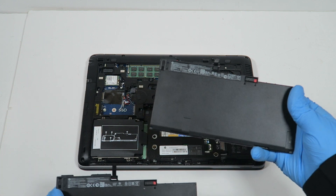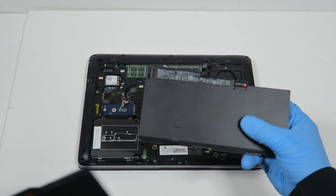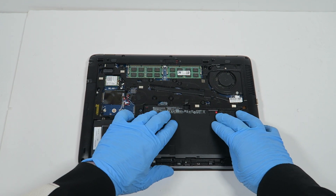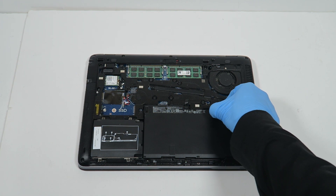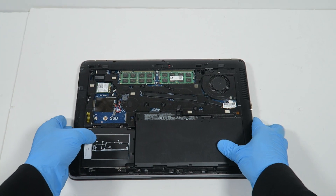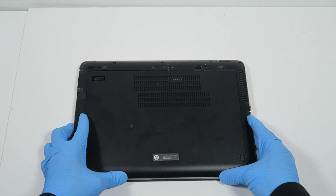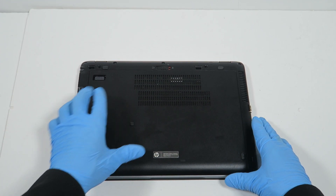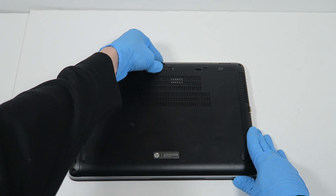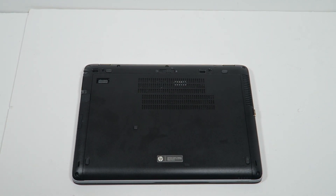The last part is installing the new battery — this is the newer one, and this is the older HP genuine battery. It looks like it's locked, and it is locked, so I'm going to put the cover back on, lock it back with the switch, and you're done. See you guys — this is the end of the video, thanks for watching, bye bye.